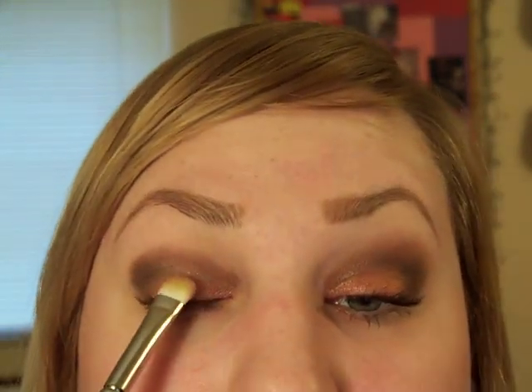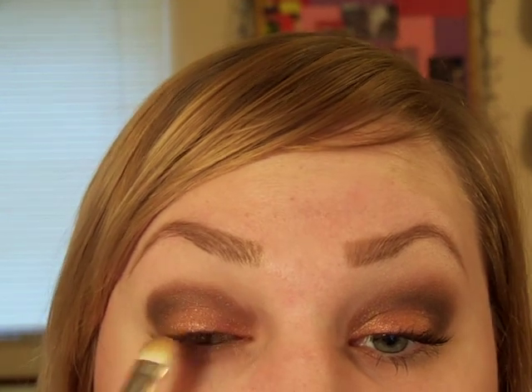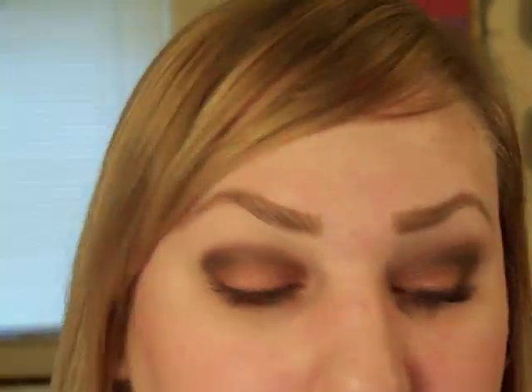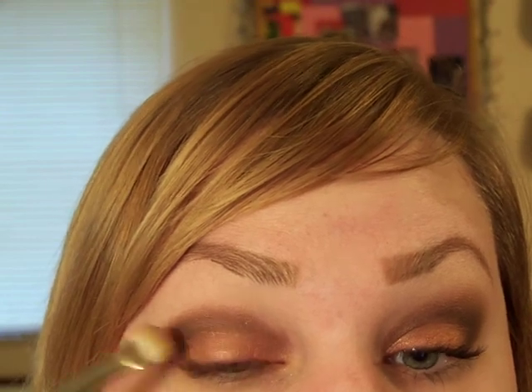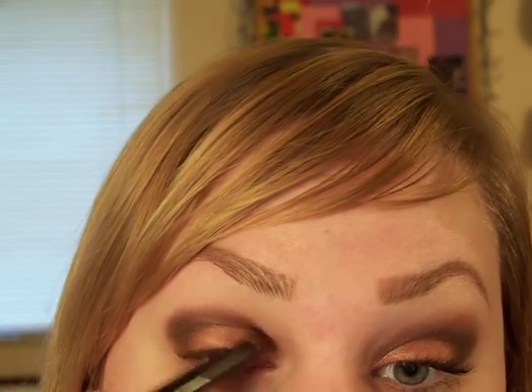It's a really pretty color and it looks really good with blue and green eyes, or a combination of colors like my eyes are. Just pack it on. Then I'm going to take that crease brush I was using — just to blend the two colors together — I didn't put anything on it.